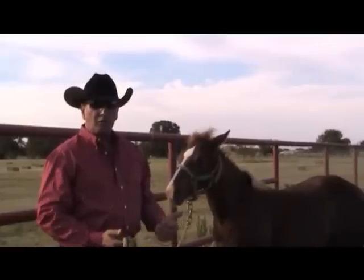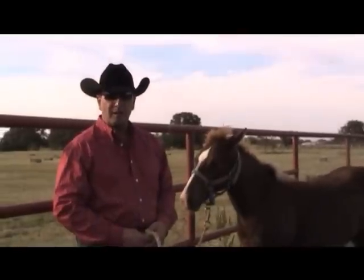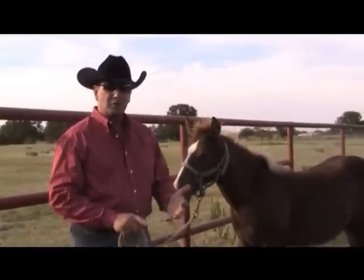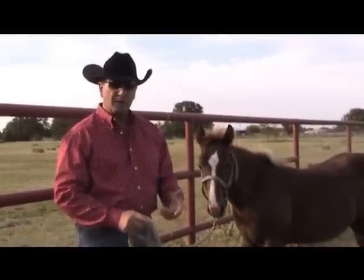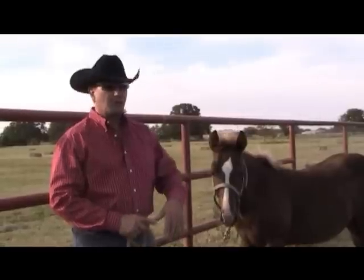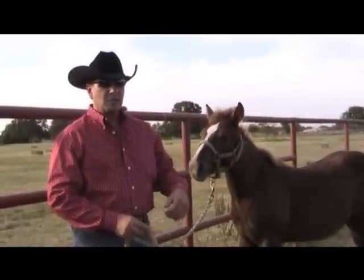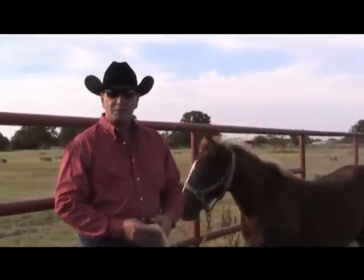Contrary to what a lot of folks do, you don't start your halter training by tying your baby fast and hard. What we like to do is have the baby responsive to the halter, respectful of the halter, desensitized and comfortable with objects on her body, trusting of humans, and able to respond to the halter — respecting my body space and the halter as I lunge around me left and right — and then our horse is ready to tie.